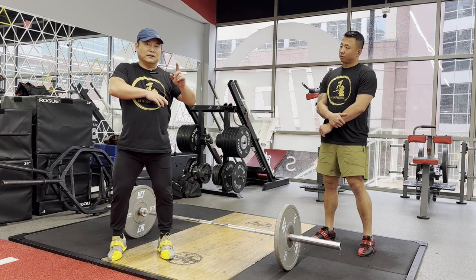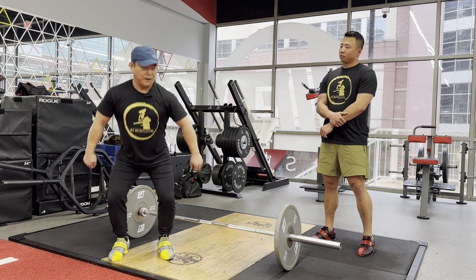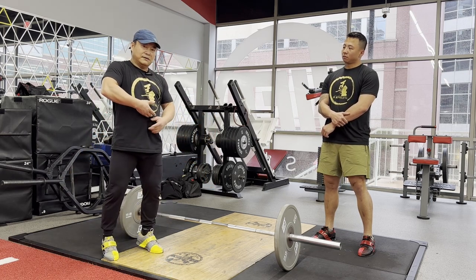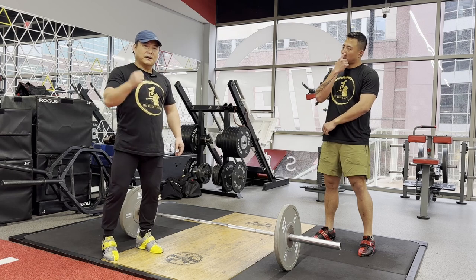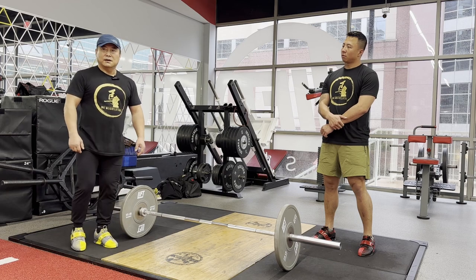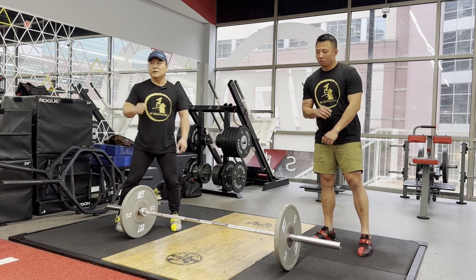If your mobility is good — some ladies have very good mobility — they even ship the bar to around the body hip area, a little bit higher than the hip. They can still make the catch because they can squat deep. But this is the reason that we need to focus about the shortcut and making good timing.